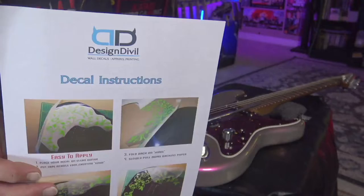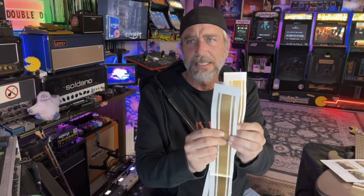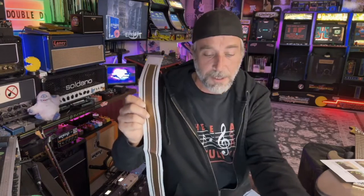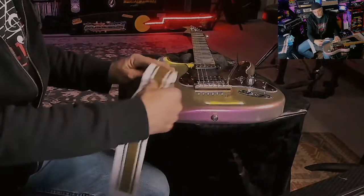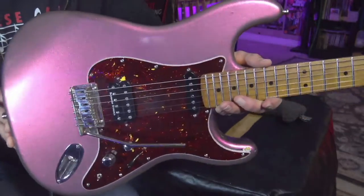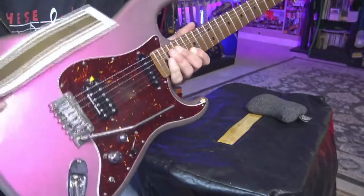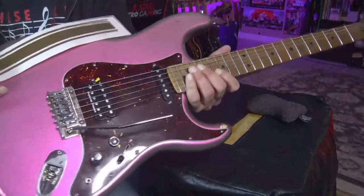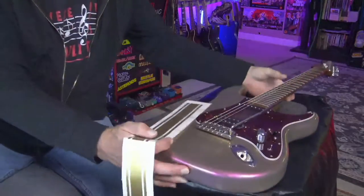I got some racing stripe stickers from Design Devil. What I didn't realize when I first ordered them was that in a pack — I think it was like $10.99 or $11.99 — you actually get two sets, and they're pretty long. With these Design Devil ones you get a couple of options. I'm gonna run it this way on my pink champagne Strat — it's got that gold around the borders and then it shifts to a nice gold color. I figured this gold stripe would look really cool in the light against the purple.